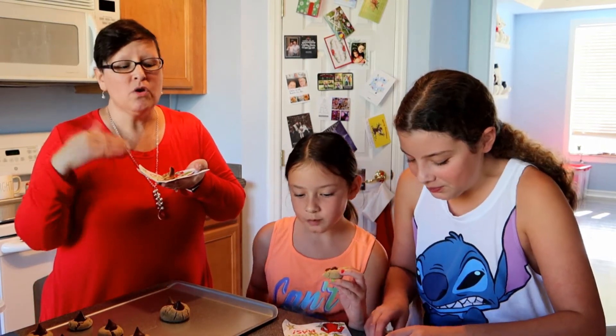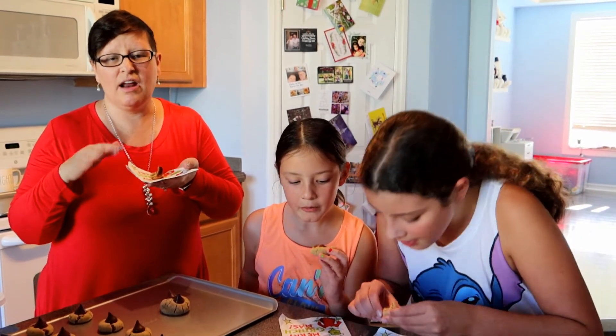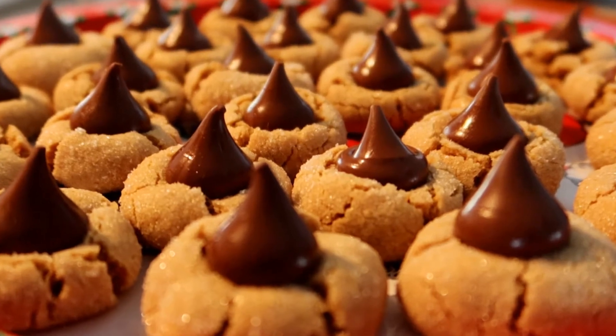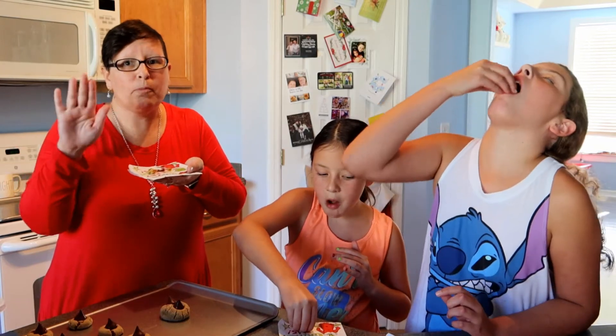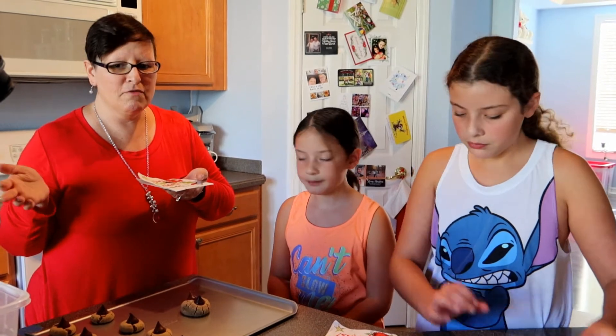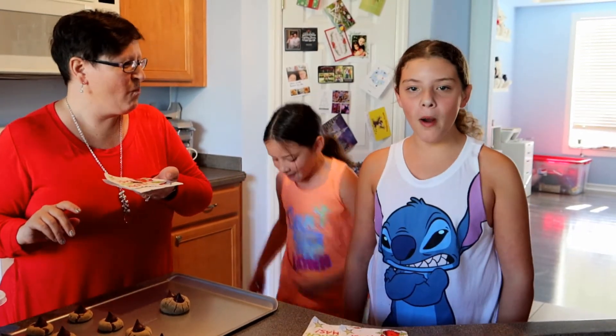The girls did a fantastic job with rolling the dough to make the cookies — that is one thing I don't really enjoy doing, so great job girls. The Hershey Kisses are literally melting on the cookie right now because we didn't let it sit too long. Amazing job, girls! Thank you so much for baking these cookies with mommy — it was a lot of fun and I'm looking forward to our next round of cookies. Merry Christmas and Happy Holidays, bye!